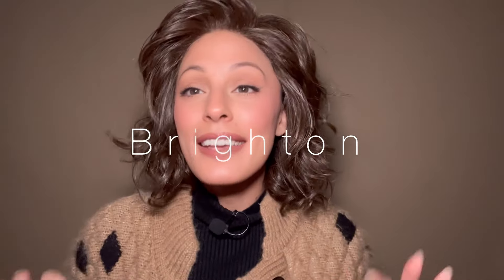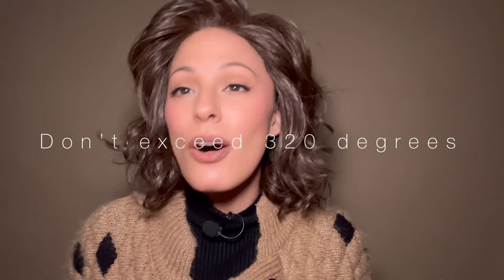Hey guys, welcome to YouTube! I am so excited because today I'm talking about Esthetica's new launch — I'm wearing one right now called Brighton. And guess what? Esthetica's very first heat defiant fiber! These are heat friendly — you can heat them, you can curl them, you can straighten them, you can style them and make them all your own.